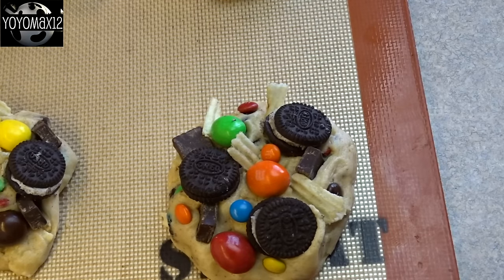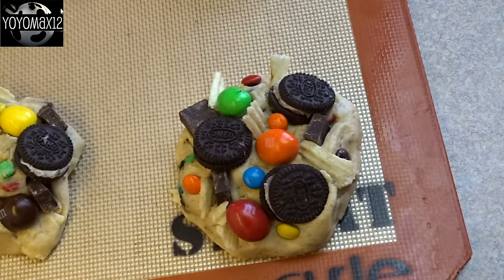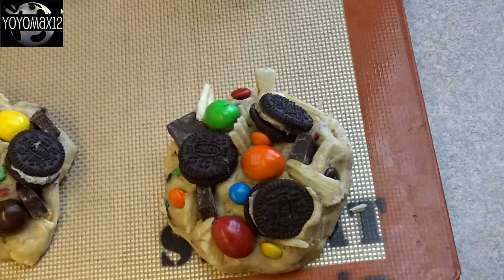Now these spread so much, you really do want to crowd those toppings. Just cover that cookie with as much topping as you can fit on it. In fact, put more than you think should go on it, because when this spreads out, all these little pieces are going to come apart — kind of like the universe expanding.